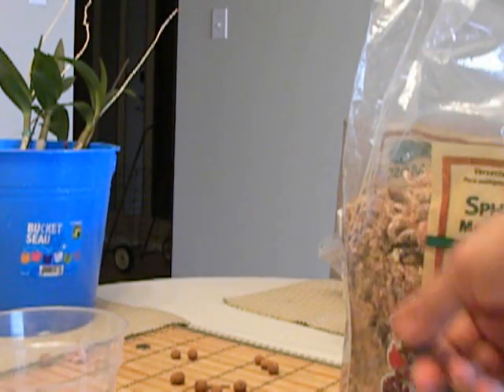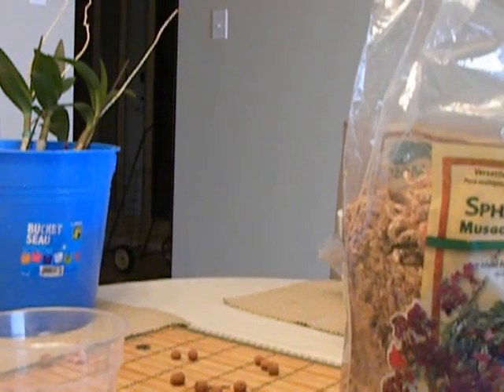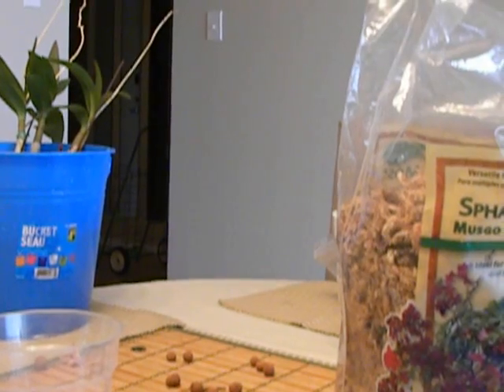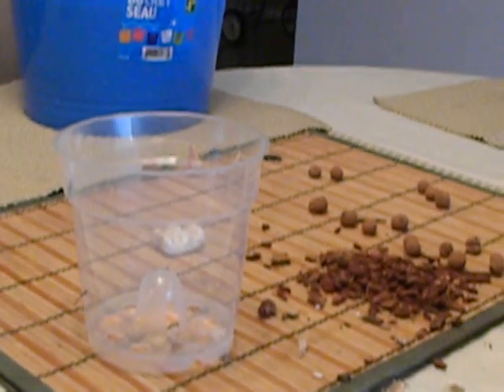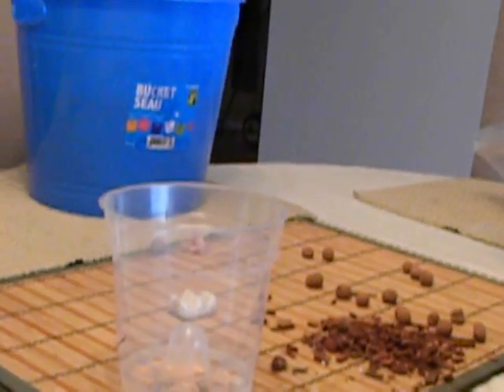So I am going to soak all my mixture of the bark, leeka and moss and then I will show you how I am going to put it in that pot. The dendrobium is there soaking in the bucket. Once the roots are nicely soaked — it takes about 10-15 minutes — it is going to go in that pot.